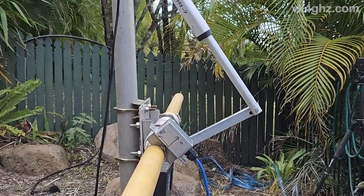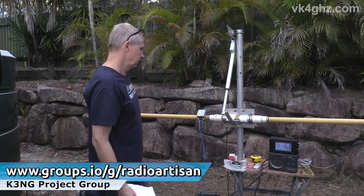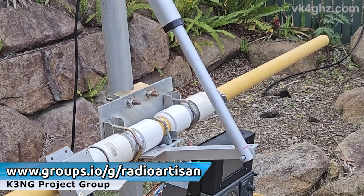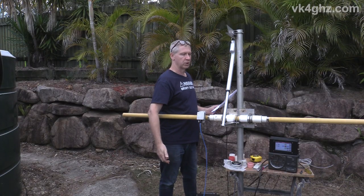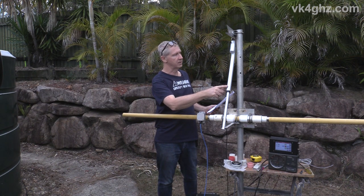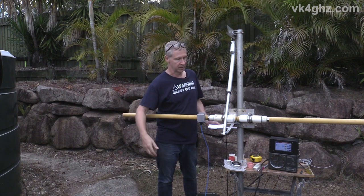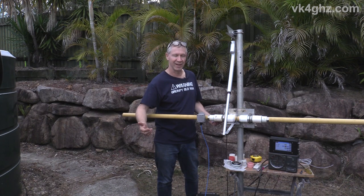The K3NG controller system along with the touchscreen — fantastic, love it. I really appreciate all the work put into that controller system and all the software developed for it. To get the 102 degrees of movement, this required 301 millimetres of travel. As we only need to move 90 degrees, the travel is maybe 270 to 280 millimetres.